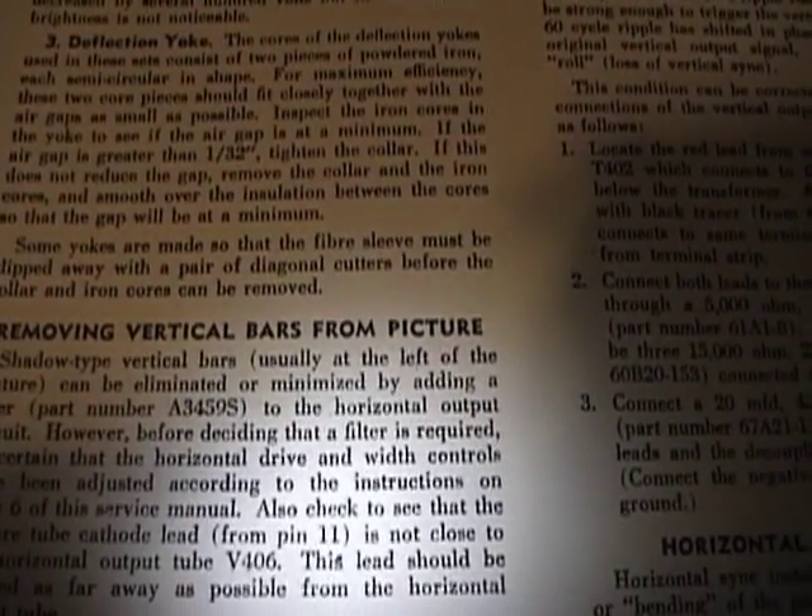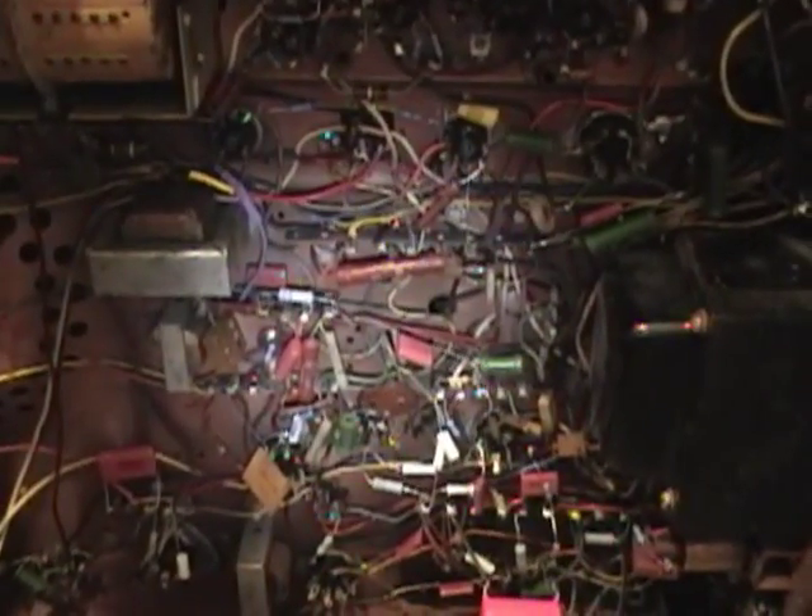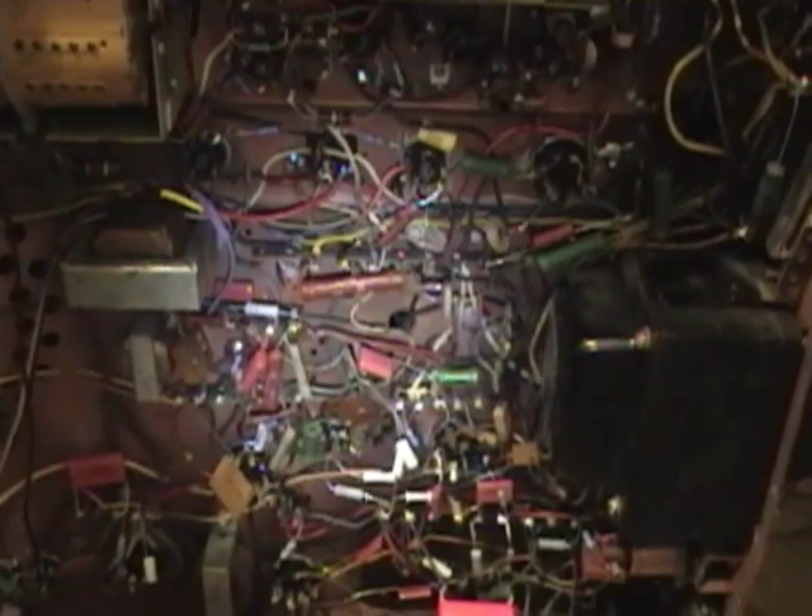The Riders note says vertical bars can be eliminated or minimized by adding a filter to the horizontal output circuit, but unfortunately they give no details on what that filter might consist of — I've never seen one, so I don't know what this magical filter might be. Otherwise I would try adding it to see if it gets rid of those bars. They also mention dressing the leads away from the horizontal output tube, but I tried that and it really didn't have any effect. So what I'm going to do is move on to cleaning up the cabinet, put this chassis back into it, and then start working on the console version of this set. Once I get that one restored — which uses essentially the same chassis — I can put the two side by side and see what differences there might be.